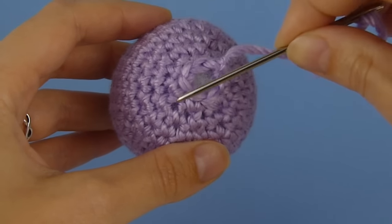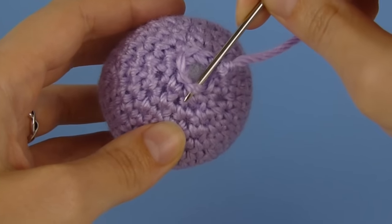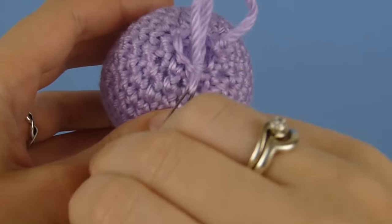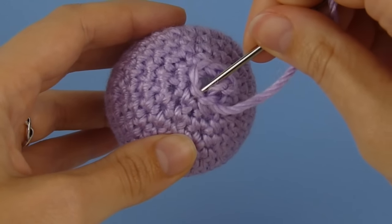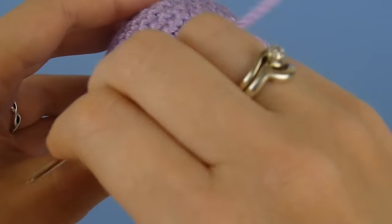We're going to begin working around the circle, inserting our needle under the front loop only from inside to outside. Insert the needle under the first loop and draw taut. Now insert the needle under the second loop, again going from inside to outside, and draw taut.